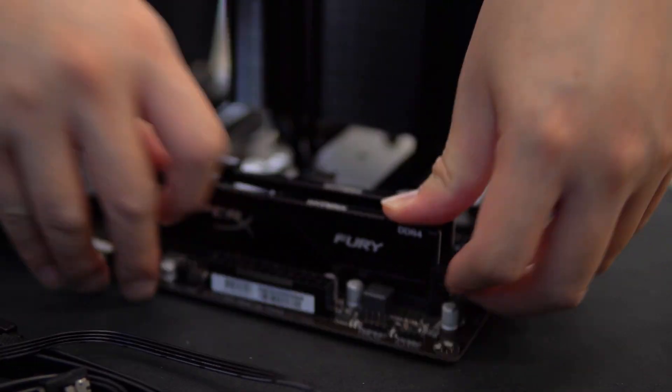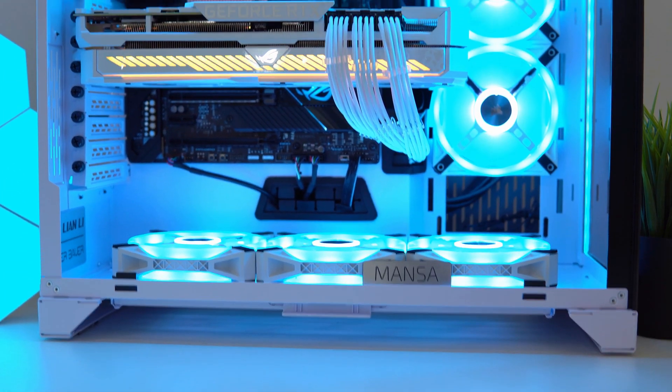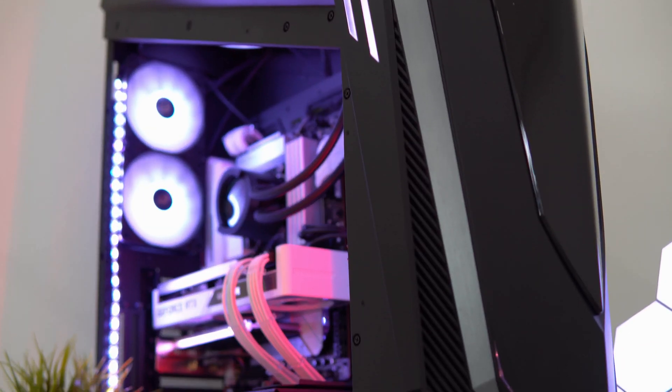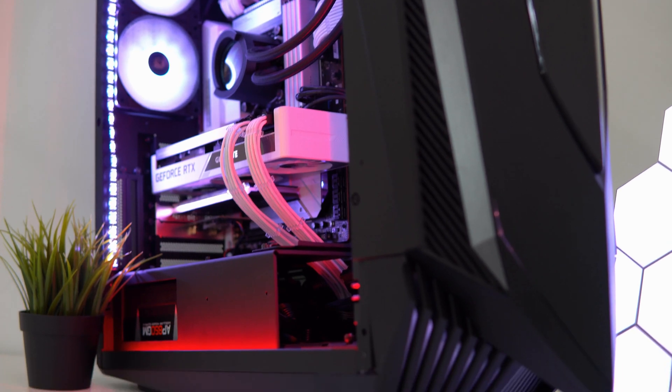Before we begin, special shout-out to my friends at Mansa Computers who have lent me this board for this video. If you are looking for a custom-built PC solution, do check out the PCs that they have on offer. Their details can be found in the video description down below.